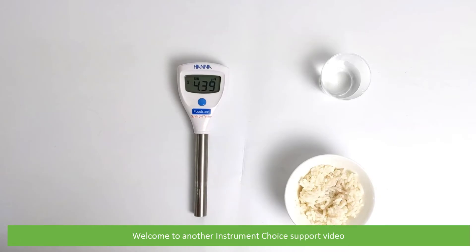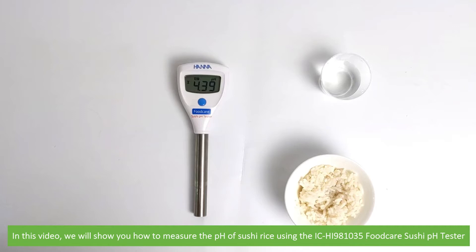Hi and welcome to another Instrument Choice support video. In this video we'll show you how to measure the pH of sushi rice using the ICHI 981035 Food Care Sushi pH Tester.